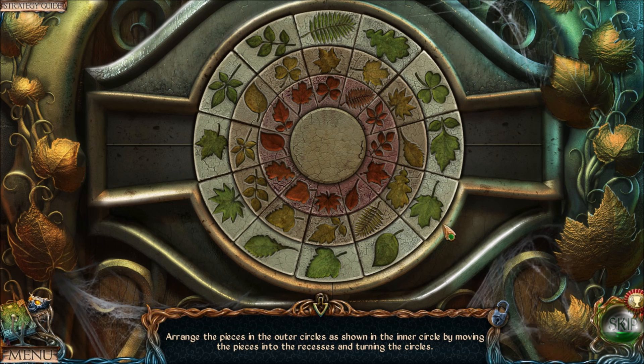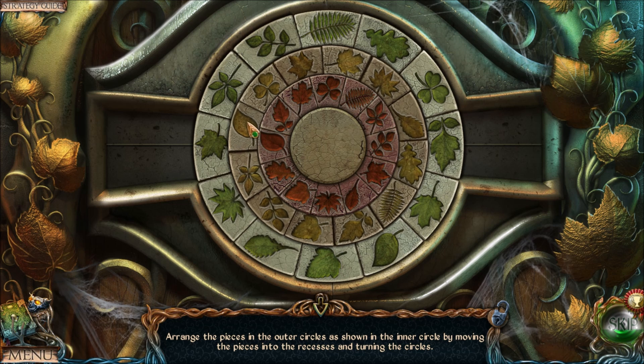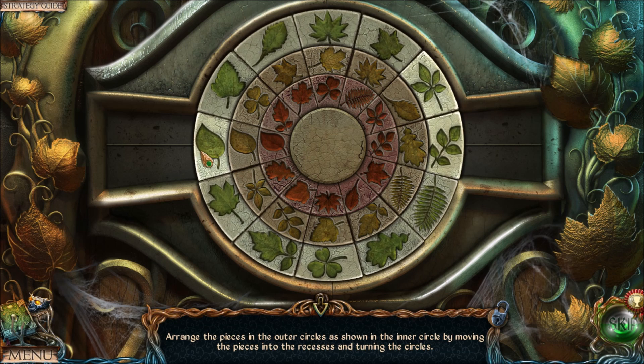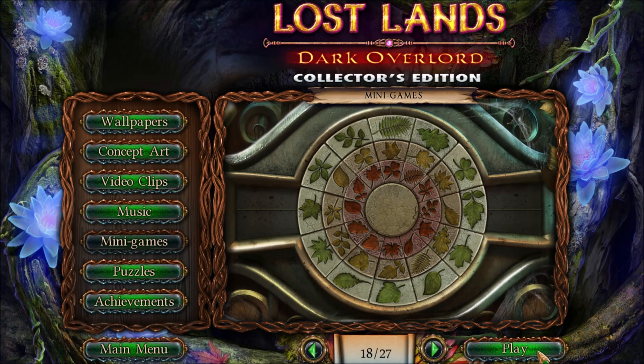What you want to do is match all the leaves — that's how you do it. You want three of the same type of leaf in a row: three clovers, three ferns, and three pieces of ivy. It's a matching puzzle. Just match all the leaves with each other. That's your goal for the puzzle.